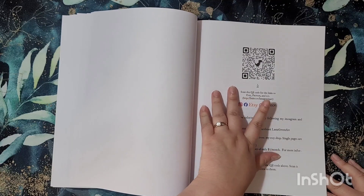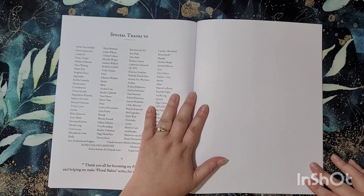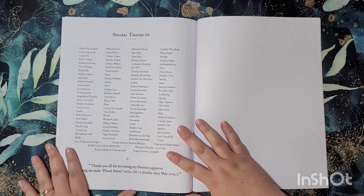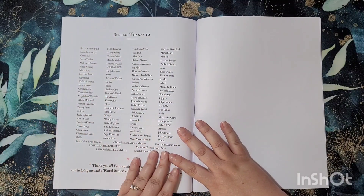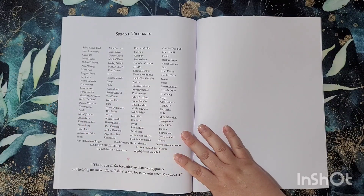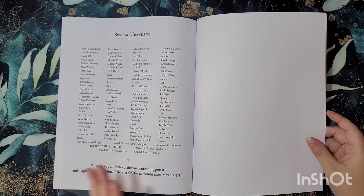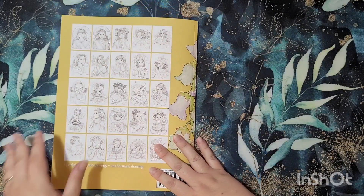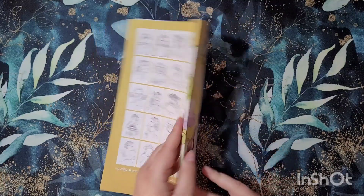You get a QR code for Etsy, Patreon, etc., and a bit more information. She also included in this book a special thanks to all of her Patreon supporters for the last 12 months — well done to everybody for supporting the lovely Lana Green. Then you get a couple of blank pages for testing your mediums, and then you've got your back page. So yeah, that's it everybody!